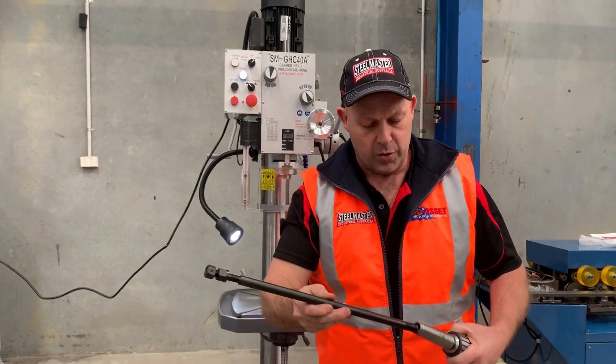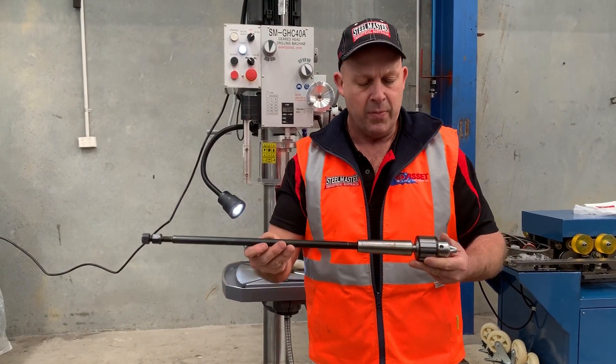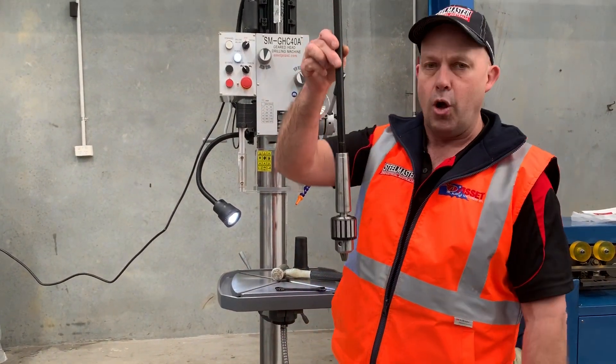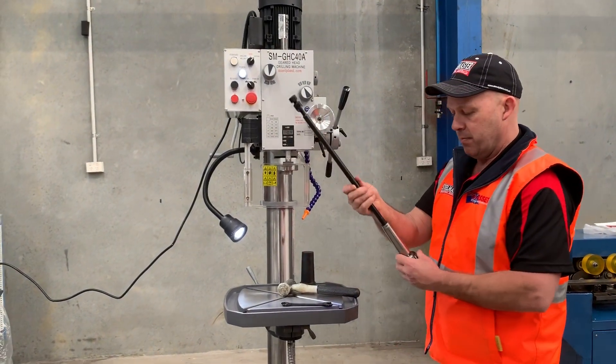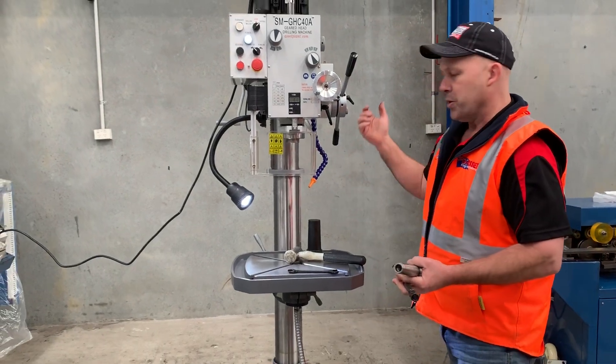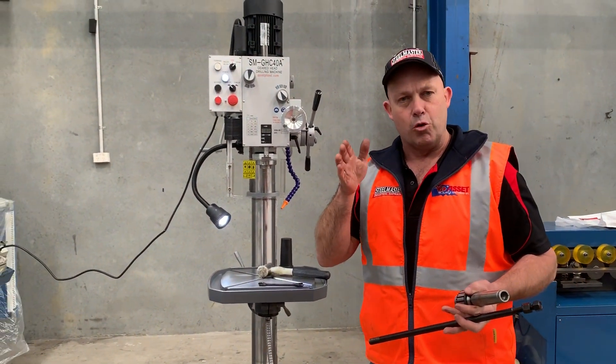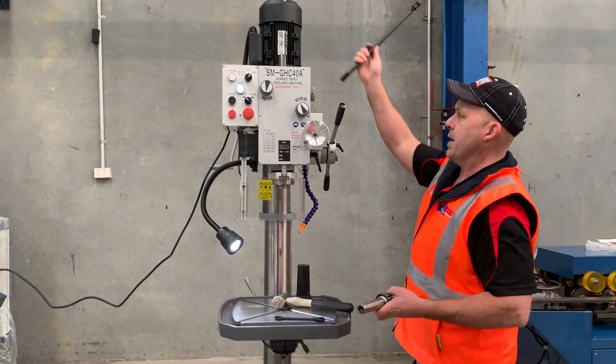That drawbar holds this spindle in place. If you're doing milling applications it's just a more secure locking system for your spindles, and the back there shows you how it locks in place. Whereas traditionally the standard drill will have a side access drill drift system — this has the drawbar instead.